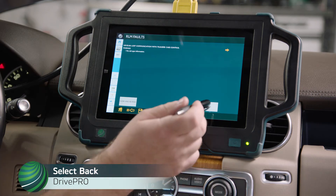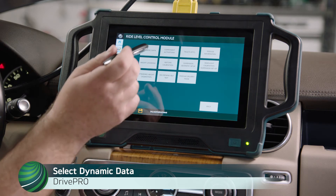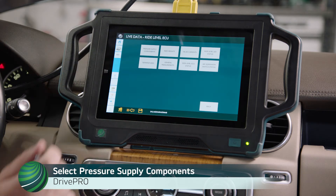Select Back, then select Dynamic Data, then select Pressure Supply Components.